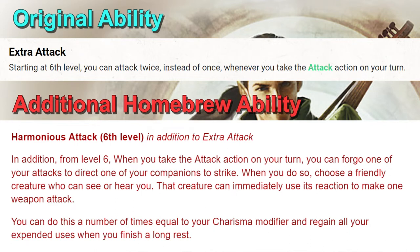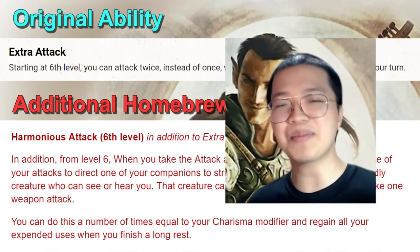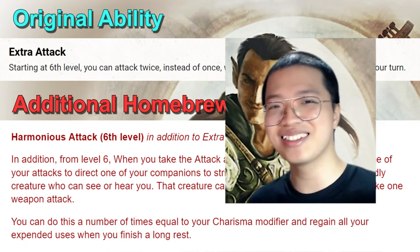The second buff is adding a limited but flavorful ability called Harmonious Attack to the Valor Bard at level 6, alongside Extra Attack. Pause to read the ability on screen, and the text version is in the comments below.